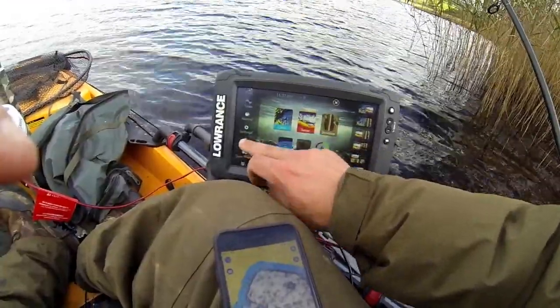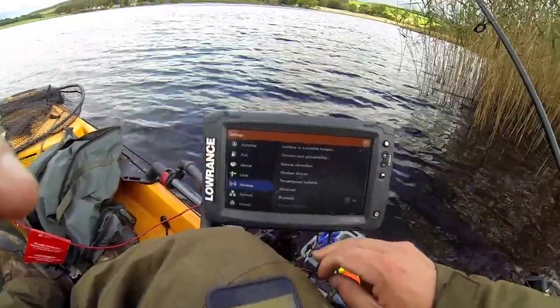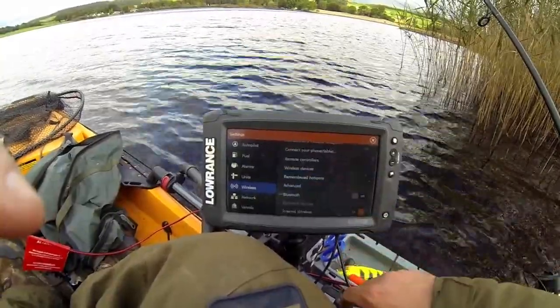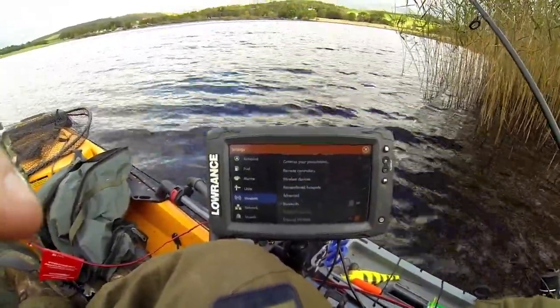Again, the main thing on here: go to your settings, wireless, and make sure you connect to a hotspot or remote. Make sure your wireless is on — those are the main issues you'll have. And that's it. Cheers.